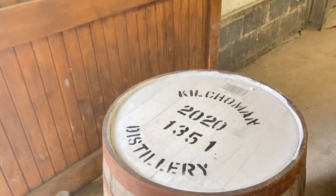That's it ready to fill. Here I am in the filling store. Just going to finish the filling that the night shift boys started last night. They reduced the tank for me from 70.1% to 63.5%, which is what we fill our casks at.